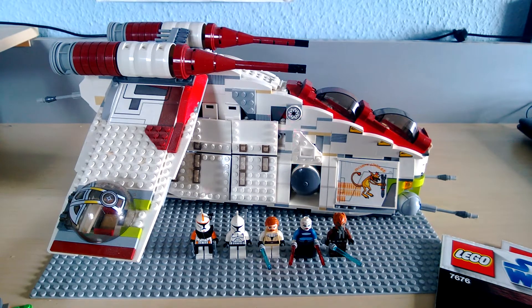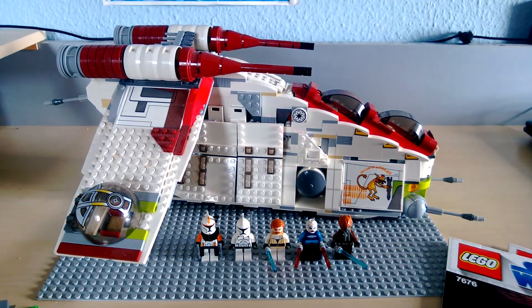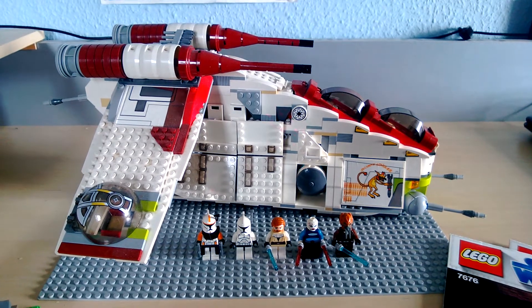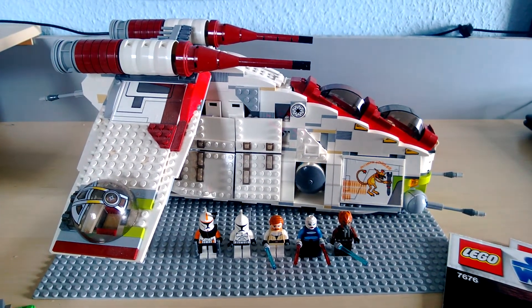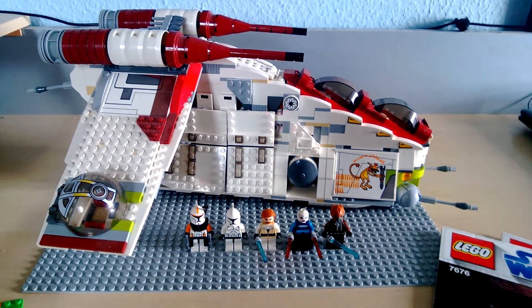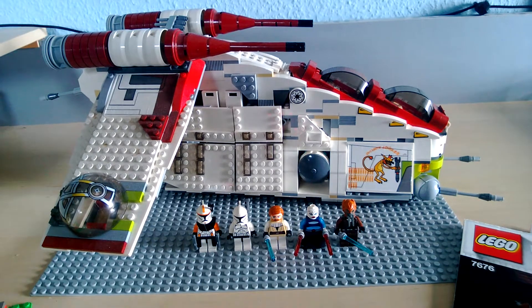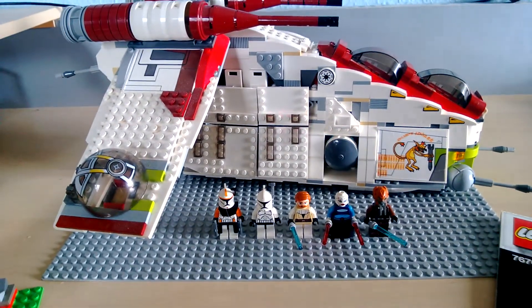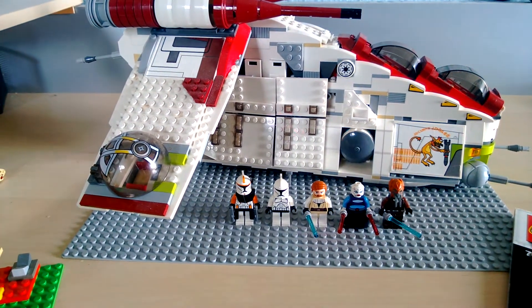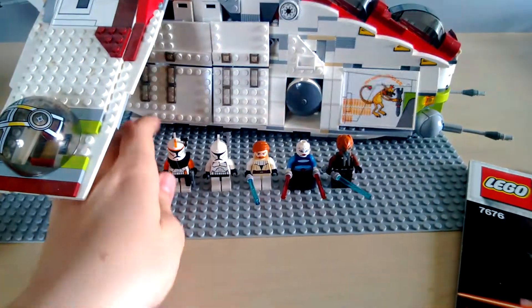As you can see here, this is the 2008 Republic Gunship, also called LAATI, which means Low Altitude Assault Transport Infantry. This is because it's supposed to be transporting infantry. The set number is 7676, and it comes with five minifigures. Let's just have a quick look at them.